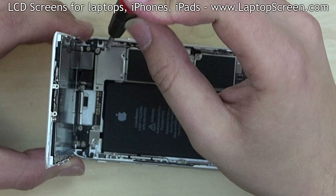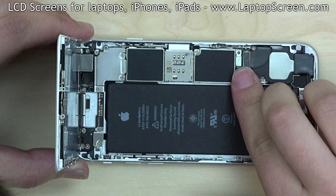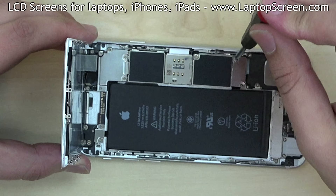Replace the EM shield and secure it with four Phillips screws. Reconnect the battery. Replace the small metal shield over the connector and secure it with two screws.